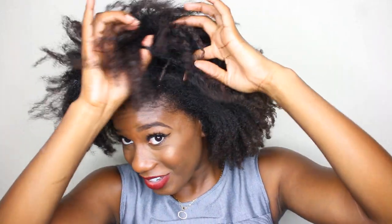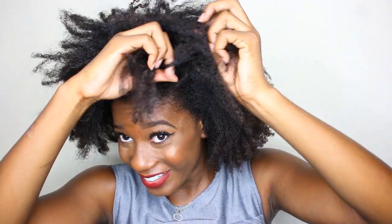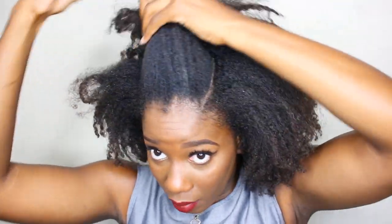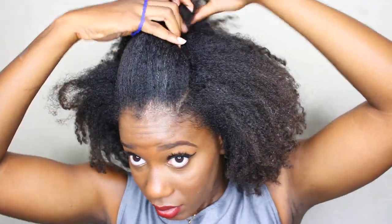The comb goes as far as it can go, and then I'm going to use my fingers to separate. Let's just put this up out of the way for a little bit. I don't know if I'm going to need these parts just yet, but because I want the first look to have some bangs and I just can't imagine my hair forming bangs on its own, I'm making those parts — but we'll see if we actually needed them later.